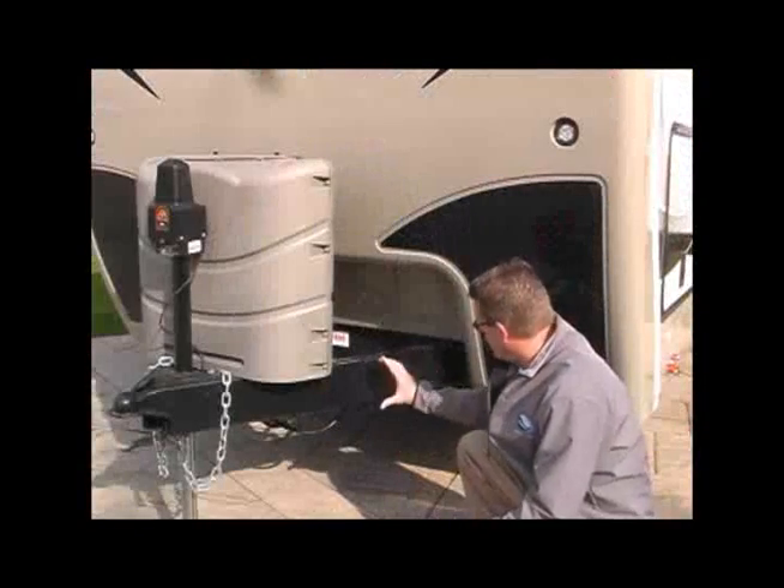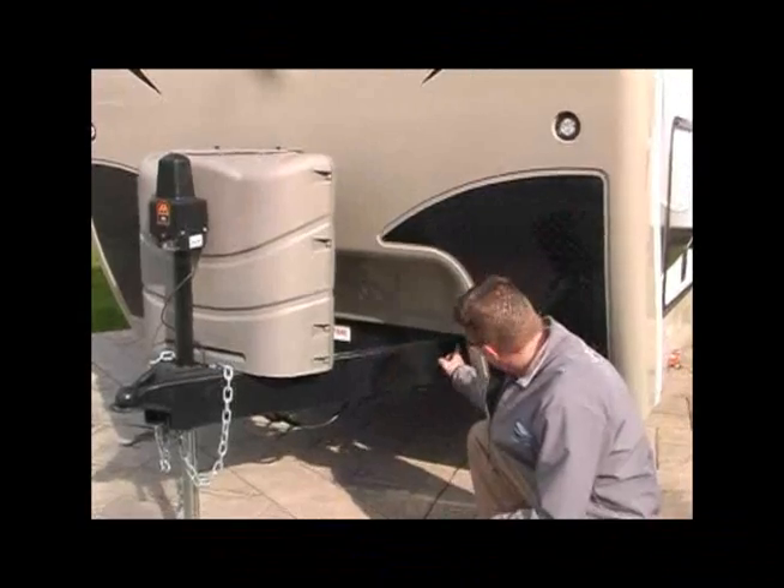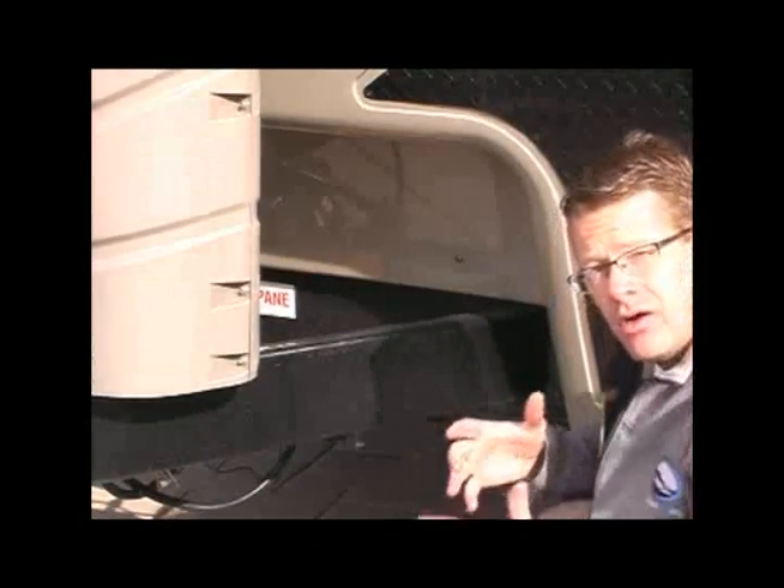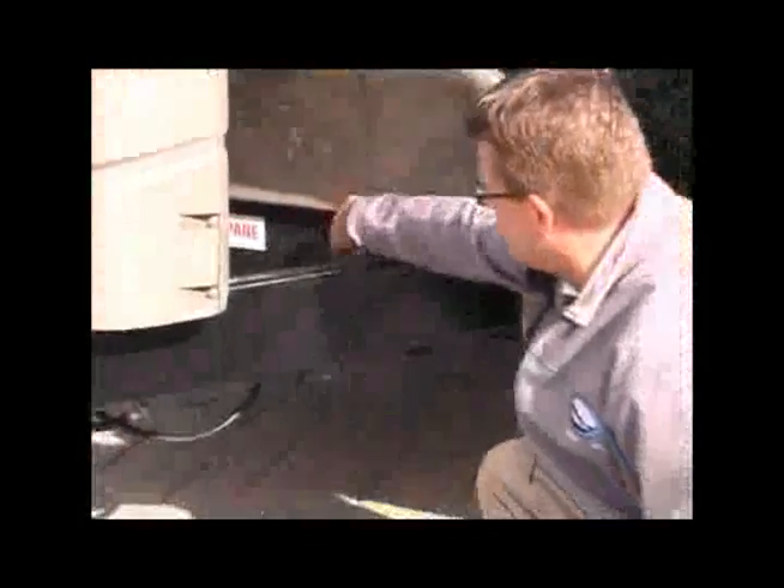Rugged A-frame that is welded through the front crossmember, welded on the front and the back, while it attaches to the I-beam, versus being tack welded down below. All of our junction box wiring is placed behind the front crossmember, protected from the elements.